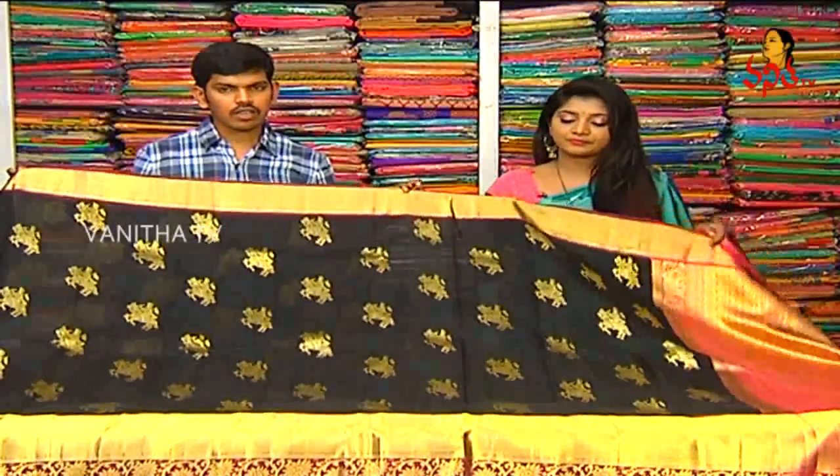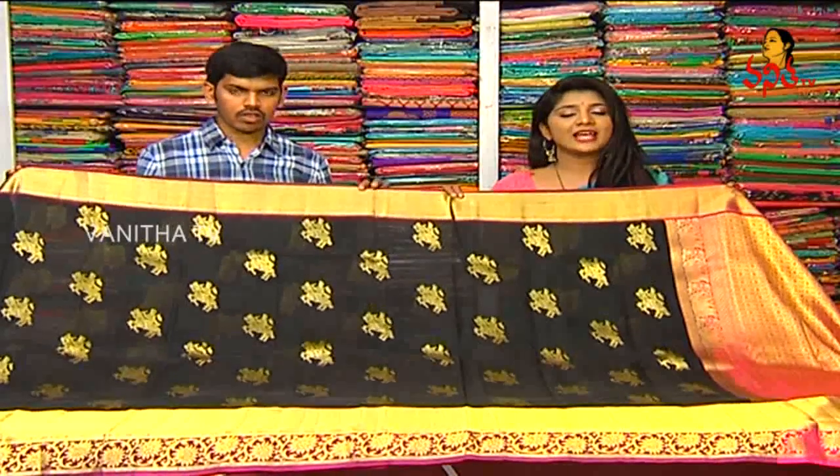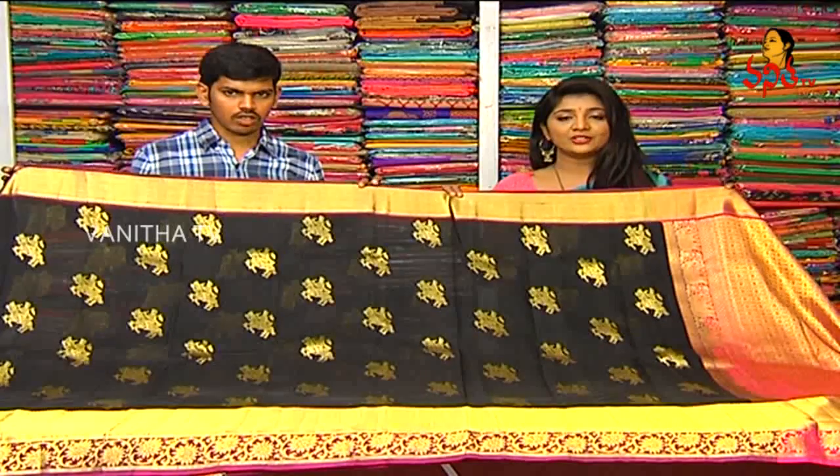The price? We have only 9,280 rupees. So, 9,280 rupees for this beautiful saree.